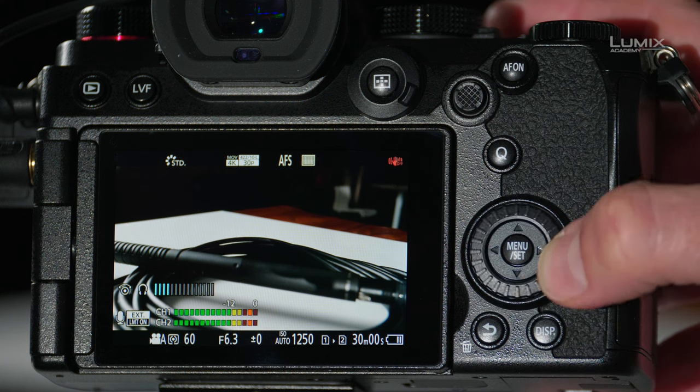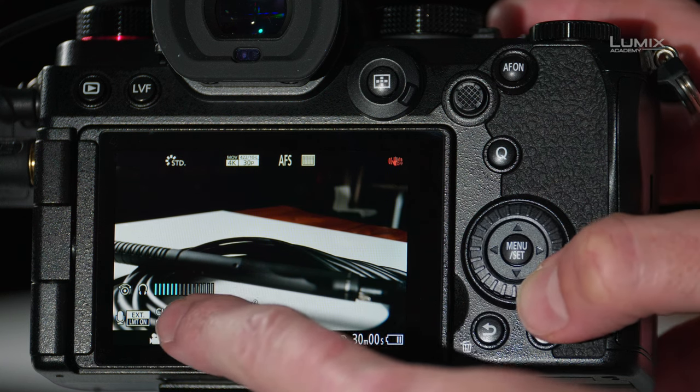Before we dive into the menus, it's important to know that you can adjust the headphone level by simply rotating the command dial on the back of the camera. Turn this and you'll be able to adjust your headphone level, which you can see there.